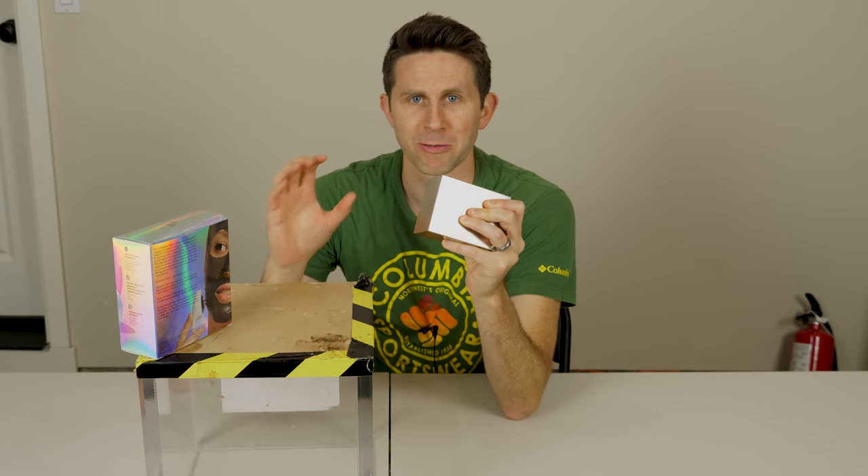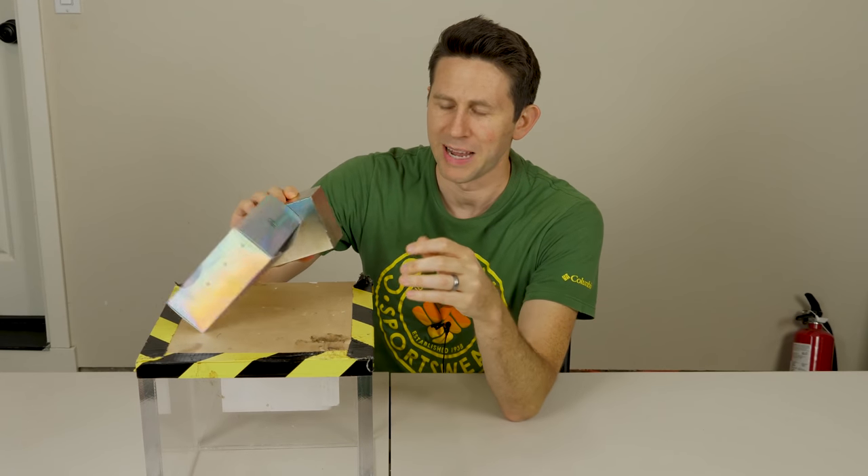Today I'm going to be showing you what happens when you wear a magnetic face mask near a giant neodymium magnet. Whoa.